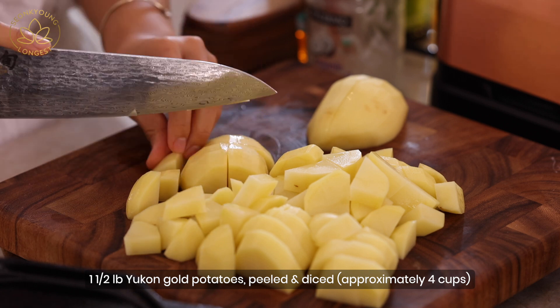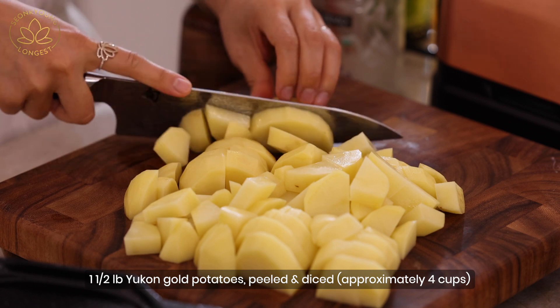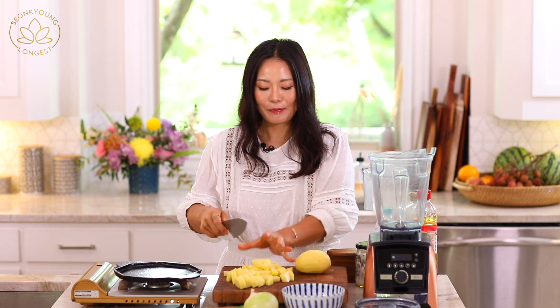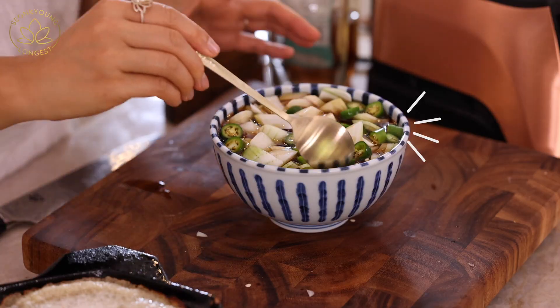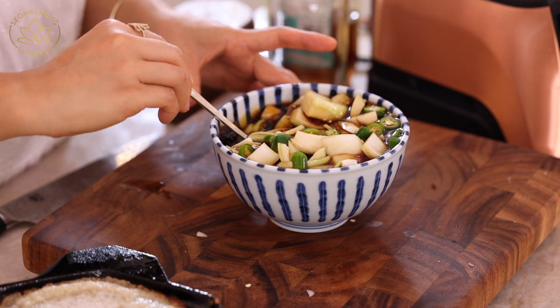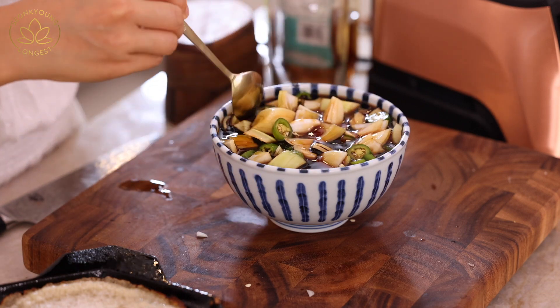Gamjajon is absolutely my favorite food to eat with my makgeolli. Makgeolli is a Korean rice wine — an unfiltered rice wine that is white and cloudy. It's not really that high in alcohol, so it's very easy to drink, and it's delicious with other Korean food. I'm going to show you how to make gamjajon and my killer dipping sauce, which is so delicious you'll want to eat it with any kind of savory pancake.